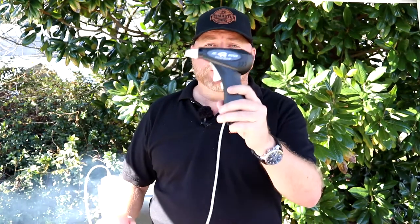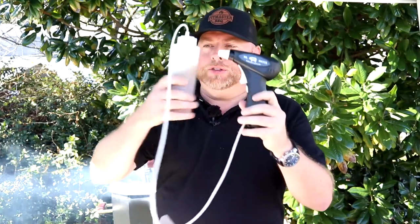Before we get started preparing our ribs, I want to let you know that one of our sponsors today is from our good buddy Mike over at Heritage Q. Now if you've watched any of my videos, you have seen me using the Mr. Barbecue Mister. There's the container — simple two, four double-A batteries and you're ready to go.